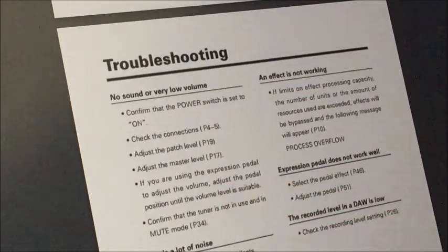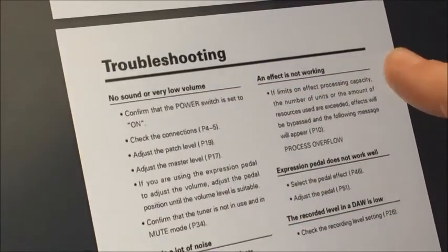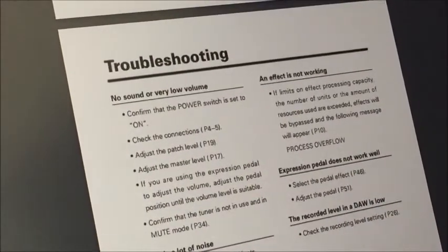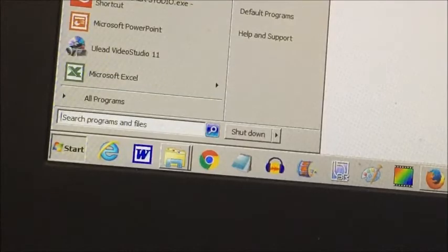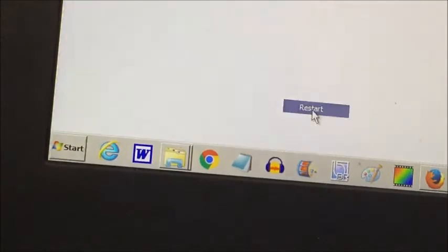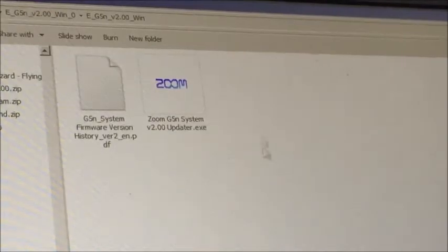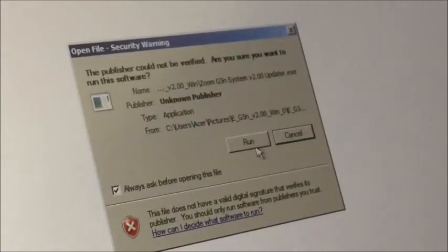Things relating to sound — no. A lot of noise — no. Effect is not working — no. Expression pedal — no. Recorded level in DAW is low — no, none of that applies to me. This really is an act of total desperation, but what I'm going to do now is just restart the computer. Could it be that I'm using Windows 7? Maybe that's the problem. A totally fresh start — let's try this. Zoom, it's cool — I'm telling you, we trust you.